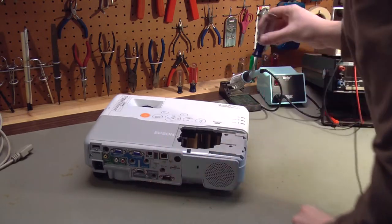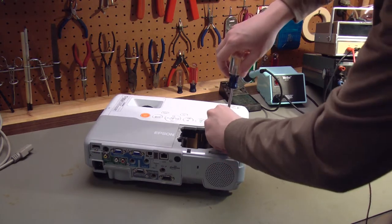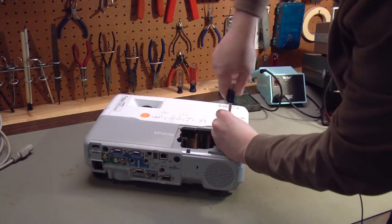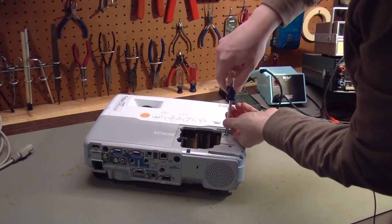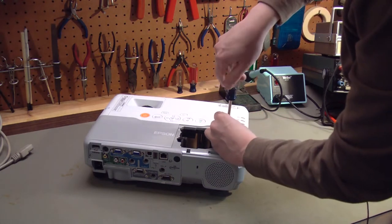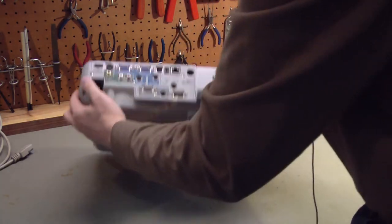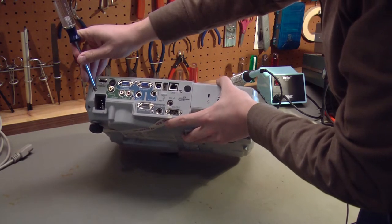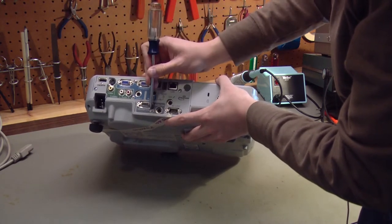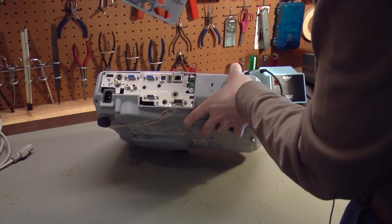To disassemble this projector, there are two screws in the top that we have to remove. These take a number two Phillips. For this job we'll need both a number two and a number one Phillips. If the screwdriver is magnetic, it helps a little bit. Then on this back panel, these silver screws have to come out — five of them. With those out, let's grab hold of the panel at the top and lift it out.